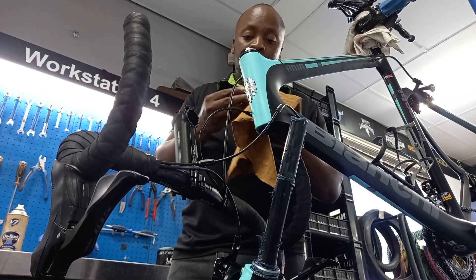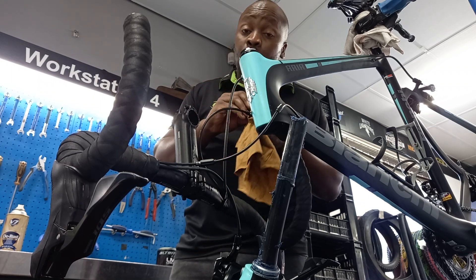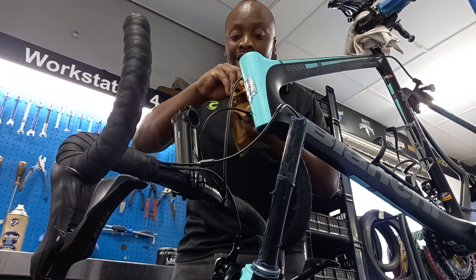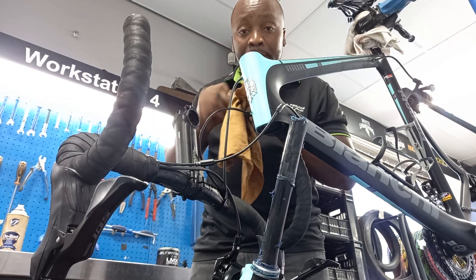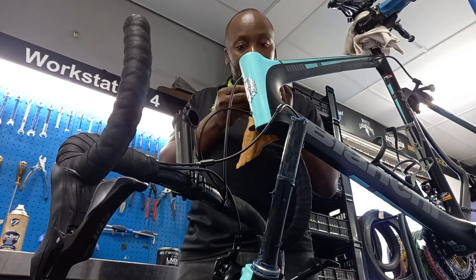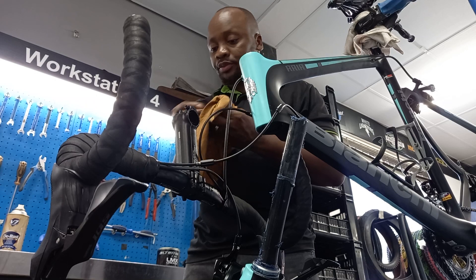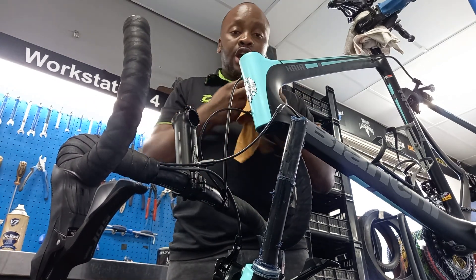You must make sure that after you service the headset, you put back the spaces as they were. But some other people, they might have done the bike fit, so you can't afford to mess around with their measurements. Please, if you can't remember, it's better to take a picture of how the headset was before you open it up, before you remove it. It's very important that after you service it, you put it back how it was.